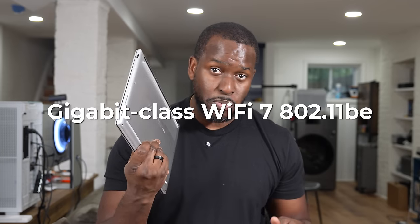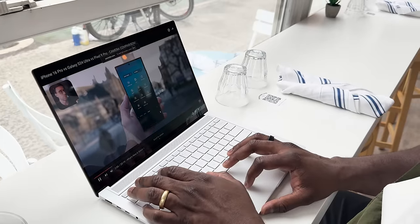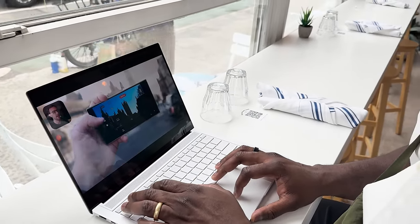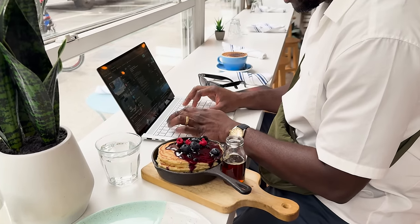By the way, I do have WiFi 7 in the house, and this laptop also supports WiFi 7. Imagine being able to take a 15-hour flight somewhere — you can take this laptop, forget your charger, and you'd be fine watching as many episodes of Penguin, Game of Thrones, Lord of the Rings, whatever you're watching on TV, and be completely satisfied. This is truly impressive.